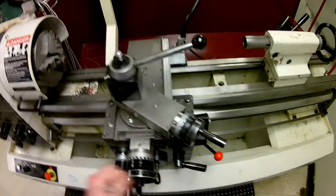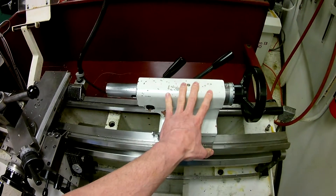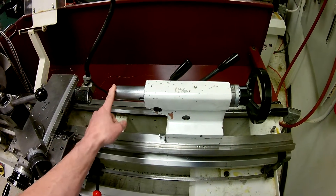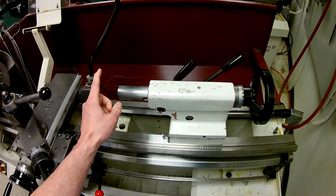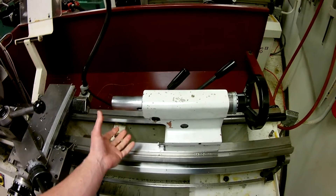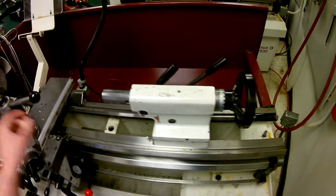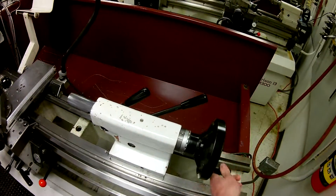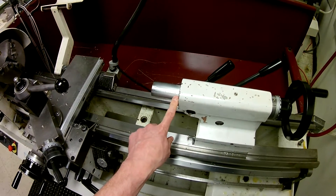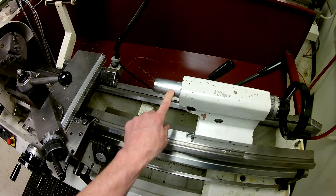Moving down the lathe a little farther along the ways, here is our tail stock. The tail stock is used for varying operations — one is for drilling, another is for holding the part, and you'll see additional uses in subsequent videos. Using this handle, the spindle will go in and out. It is also graduated — you can see the one and two inch markings here, and this section is in millimeters.